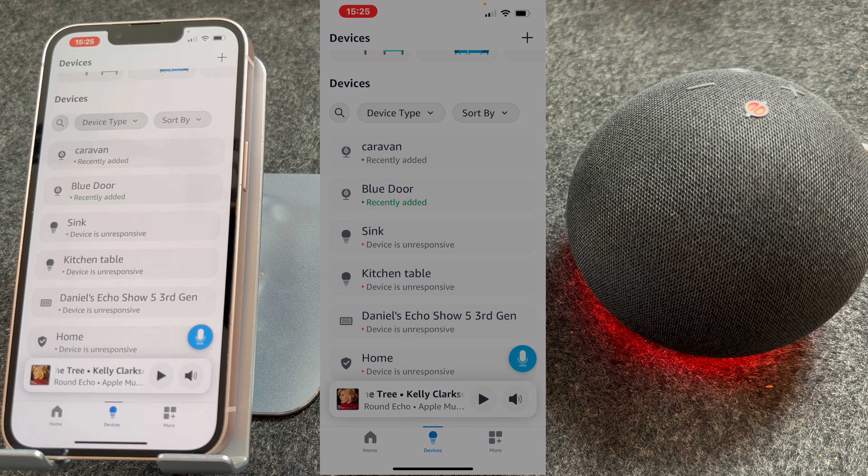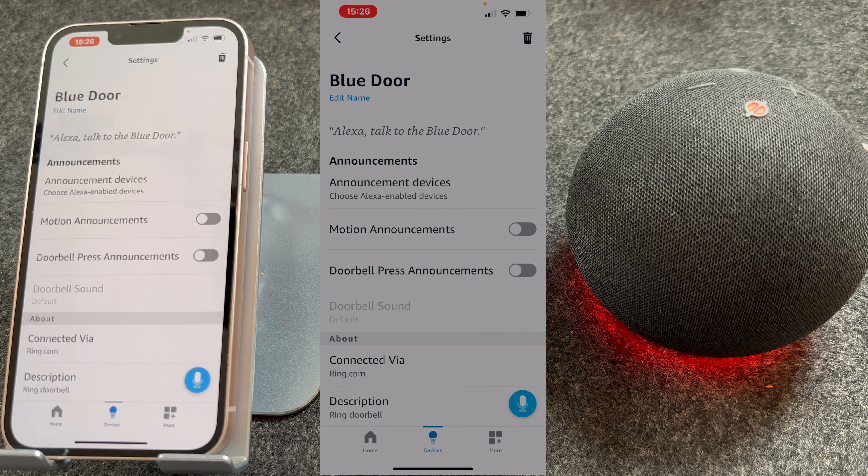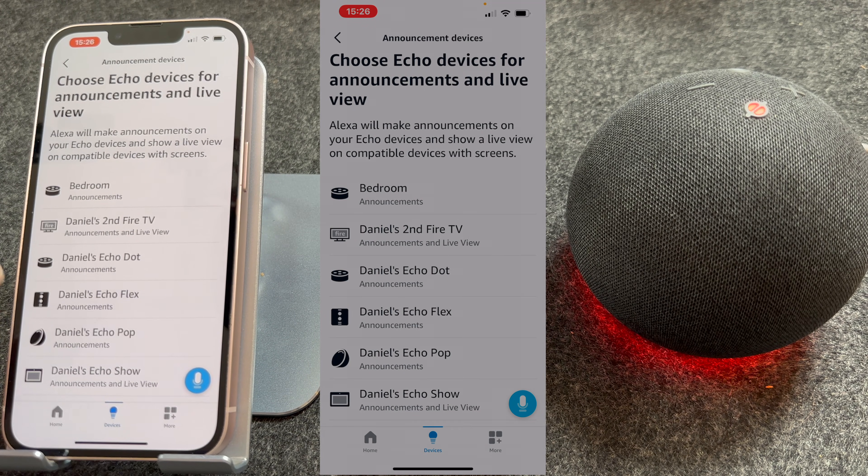Now that it's set up, go back to Devices and select the camera — mine is called Blue Door. When you select this, you should see a live feed of the camera. Now press the gear icon in the top right-hand corner of the screen. You then need to choose the devices you want to alert you when someone's at the door, so press Announcement Devices and choose your devices.